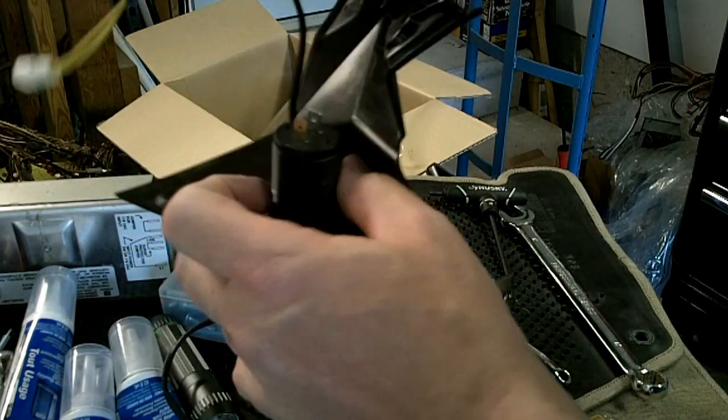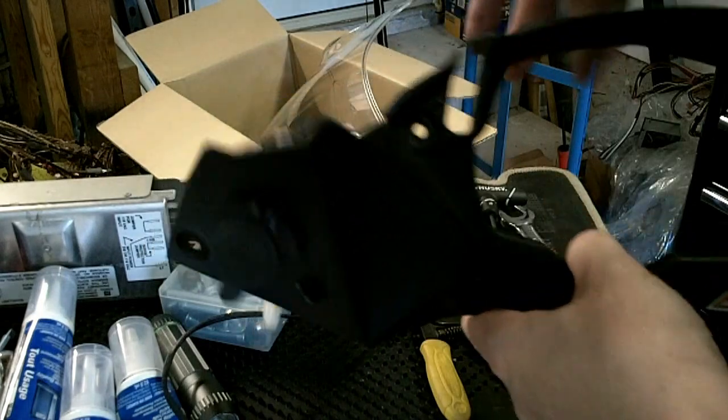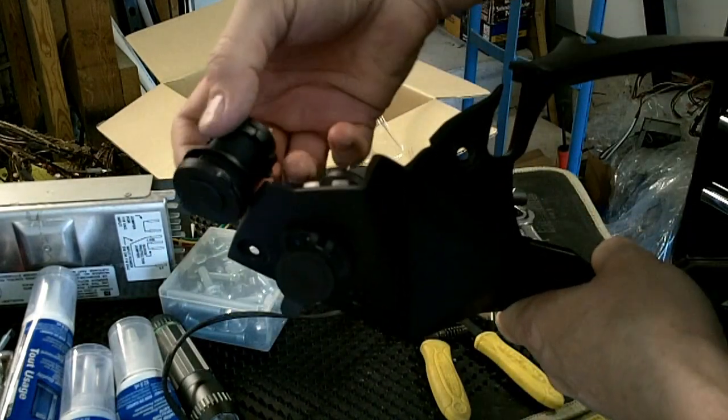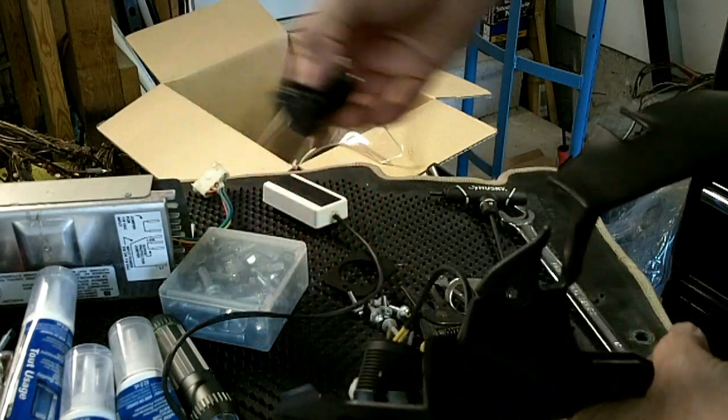I'm going to unthread this piece here, pull the whole thing out, and put the new one in. I got it off eBay — they all seem to be the same size.